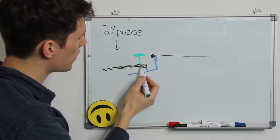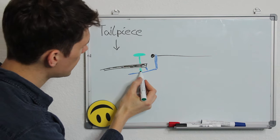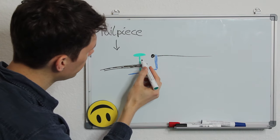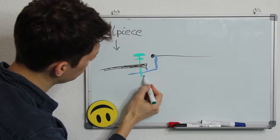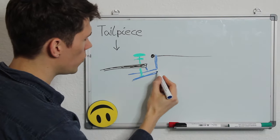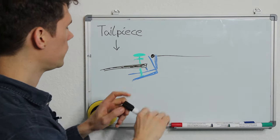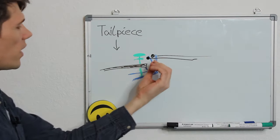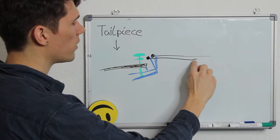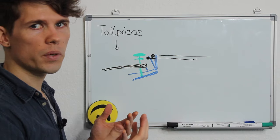The screw moves down and makes this L-shaped fine tuner tilt slightly, which pulls the string back a little. The string tension gets higher and that is why the pitch gets higher.